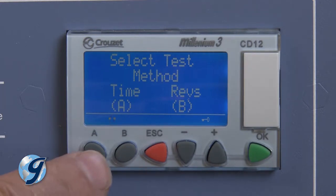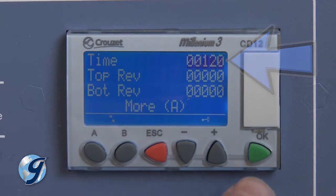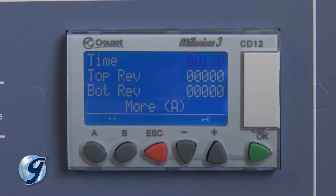In selecting the Time Mode, the timeline will indicate the set point in whole minutes. To change the set point, press OK and the Time Mode value will begin to flash.